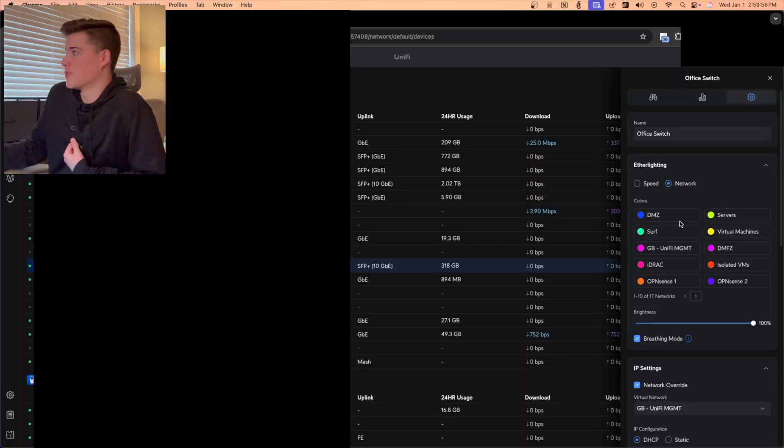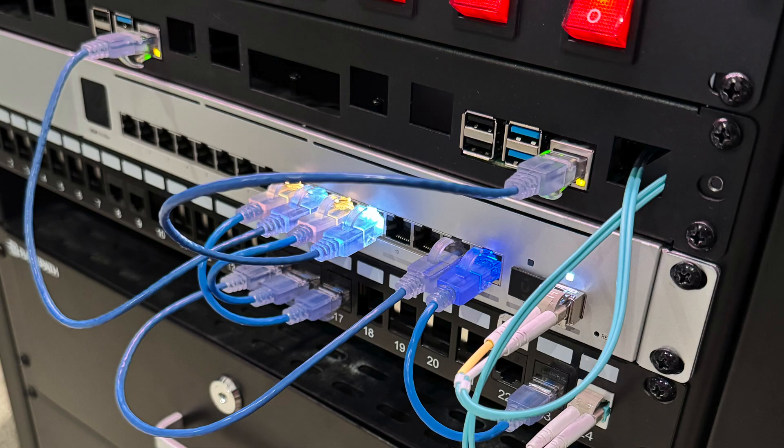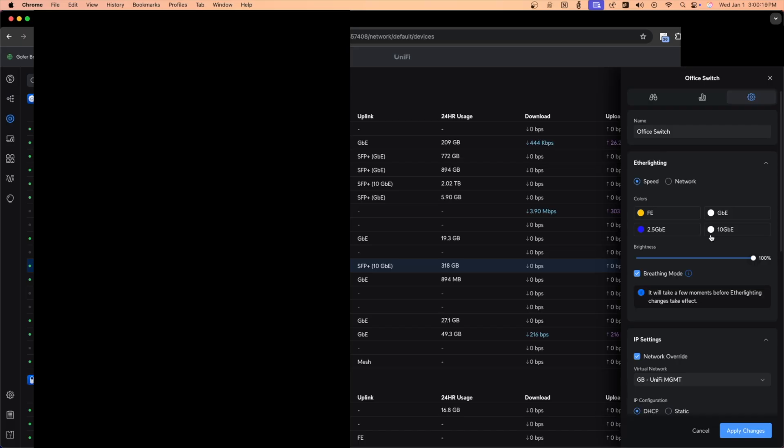The other thing it has is EtherLighting. Just like a lot of the new Ubiquiti switches, it has EtherLighting capabilities. You can go into the software under the settings and set different colors to mean different things — for example, orange or yellow for 100 meg, blue for 2.5 gigabit, white for gigabit, and a gray color for 10 gigabit.